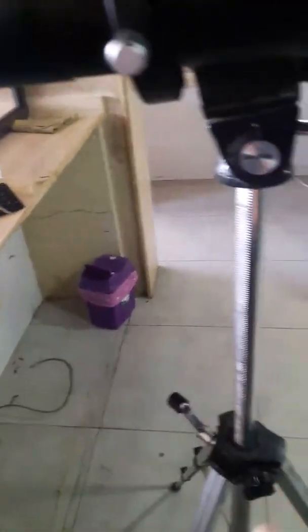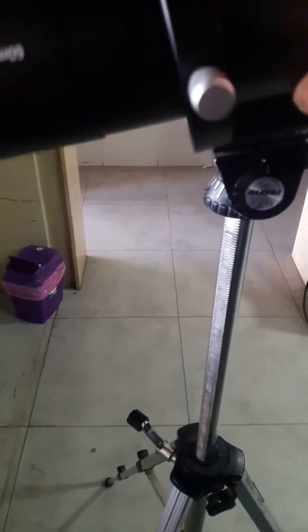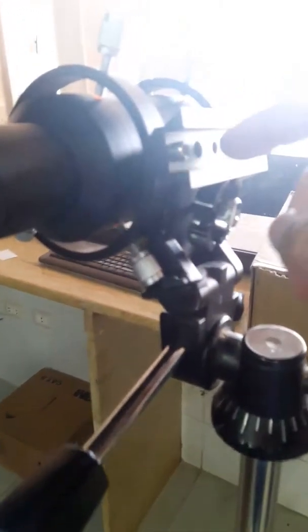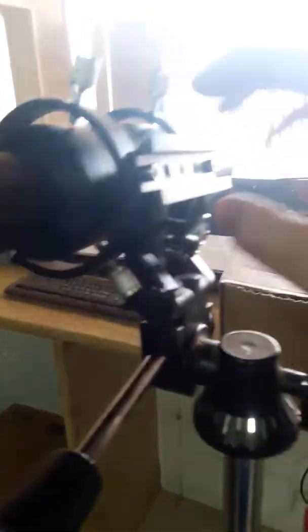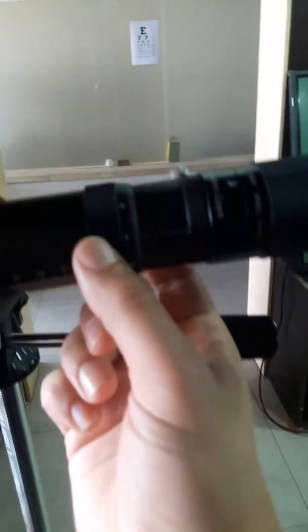By the way, this tripod is not included — I'm just making the scope sit on it, clinging on the tripod, because the screw cannot reach the holes. The screw is very short to reach the holes inside. The helical focuser just has a screw which changes the focus.